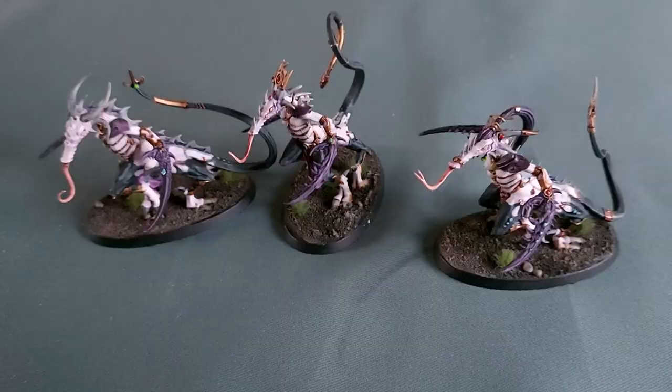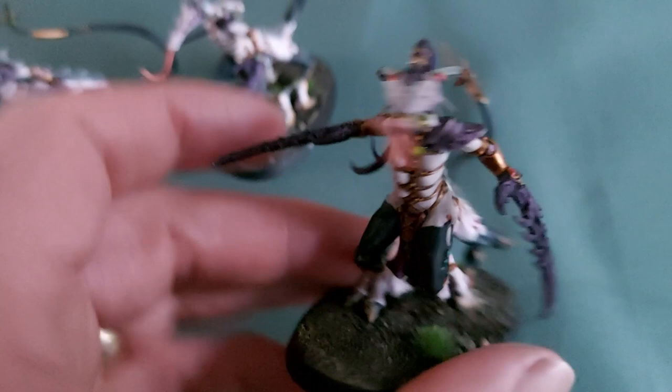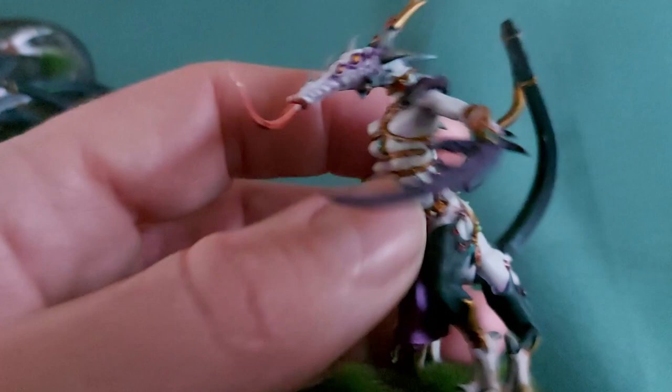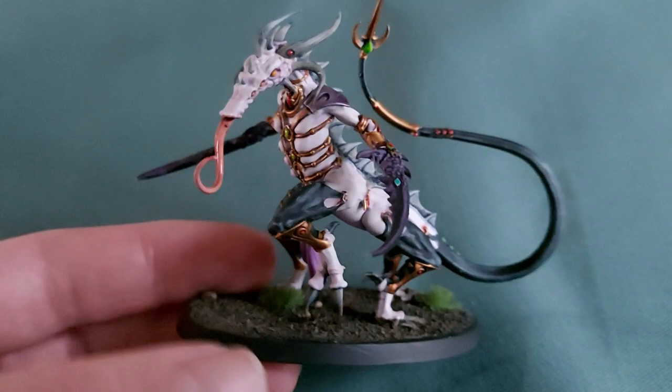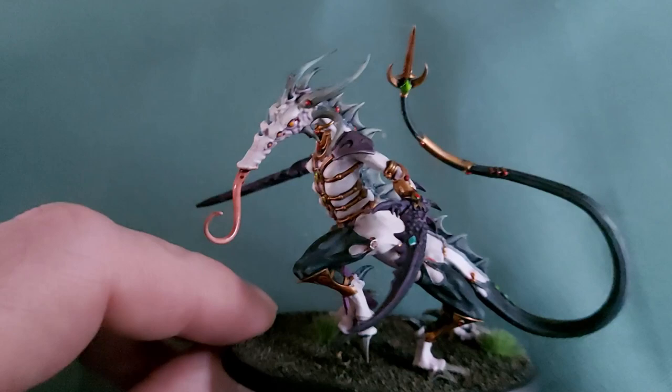Here we go — there they are, all done. Really pleased how these have come out — probably the prettiest models I've ever painted. There's an awful lot going on, a lot of colors to do, and they've been great fun. Really enjoyed these, looking forward to fielding them on the table. I'm glad I've gone over to Slaanesh — it's far more of a challenge than painting my squigs, spiders, or troggoths. Really enjoyed this, and here's to the next one. My next video is going to be these fellas.